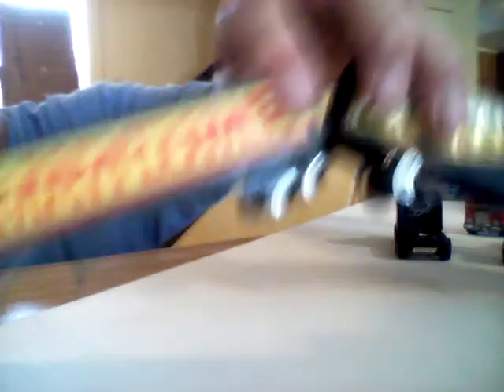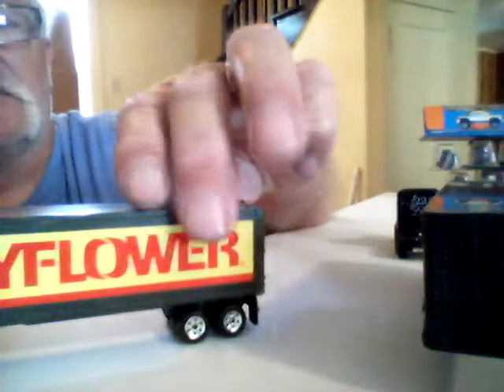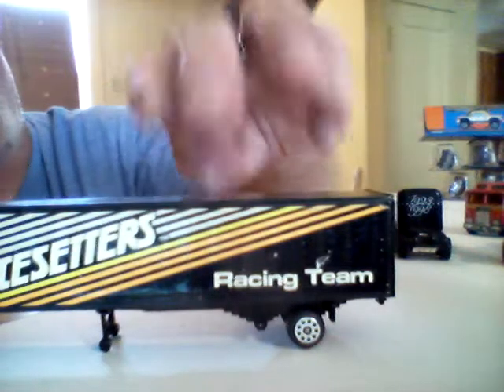Here's a couple of trailers — no tractors with them, which is alright. Here's a Mayflower. I'll just have these on my train layout when I get it back together, just sitting around. And here's the other one — it's missing a set of wheels, but I can fix that and put different ones on it.